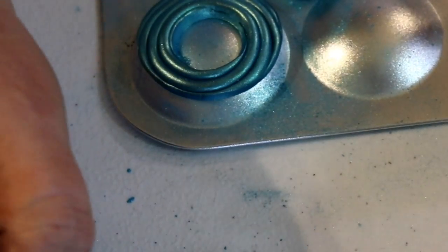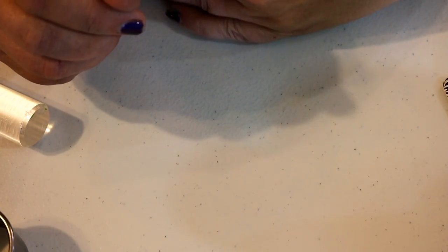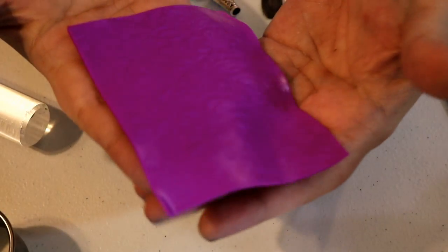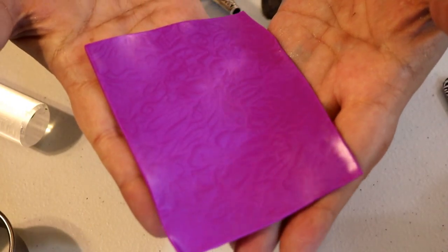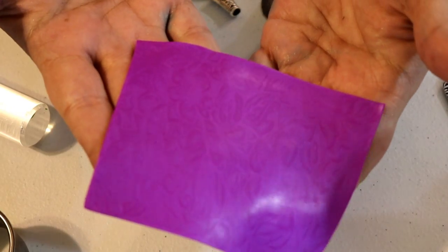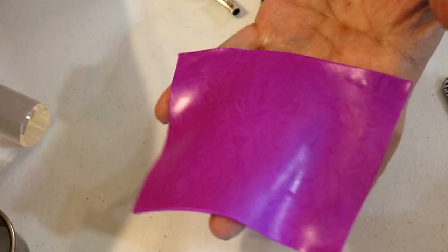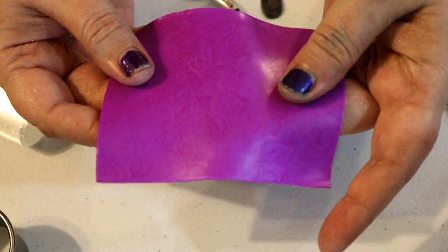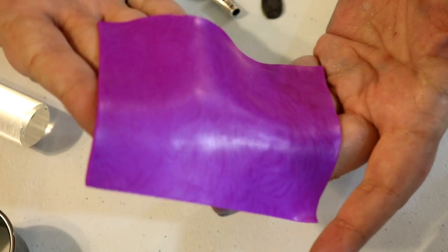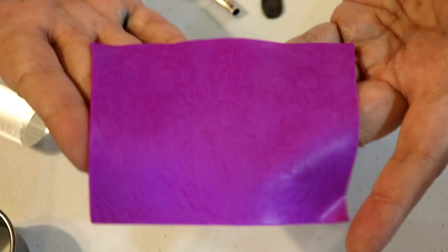While waiting for that piece to bake, prepare your mica shift sheet in the purple pearl. You only need a one-inch circle cut from your favorite portion of the sheet — you don't need a whole lot, maybe a little extra.